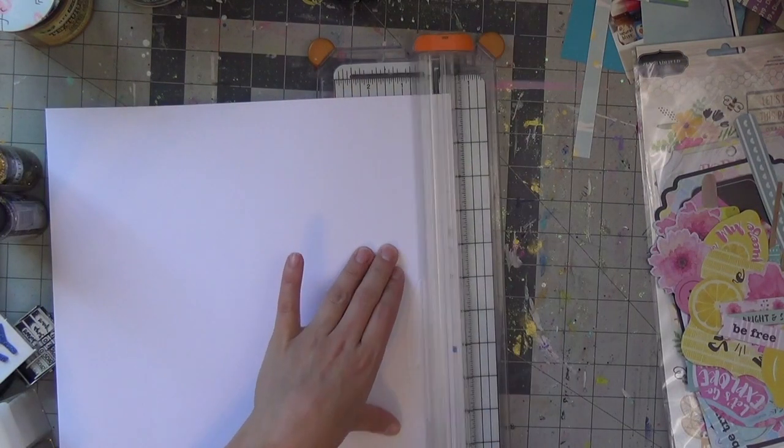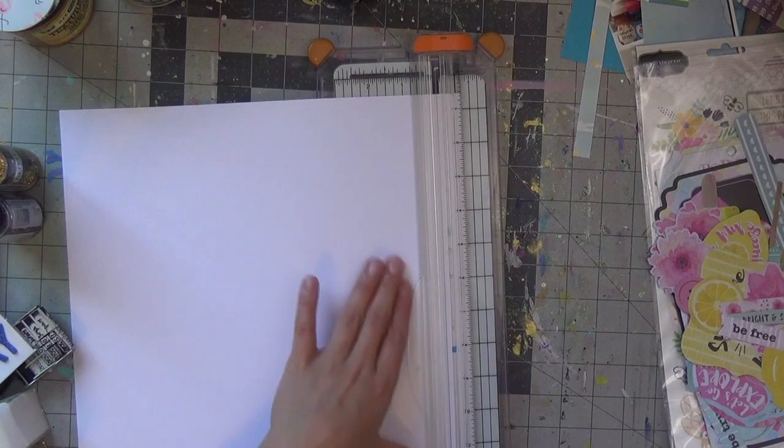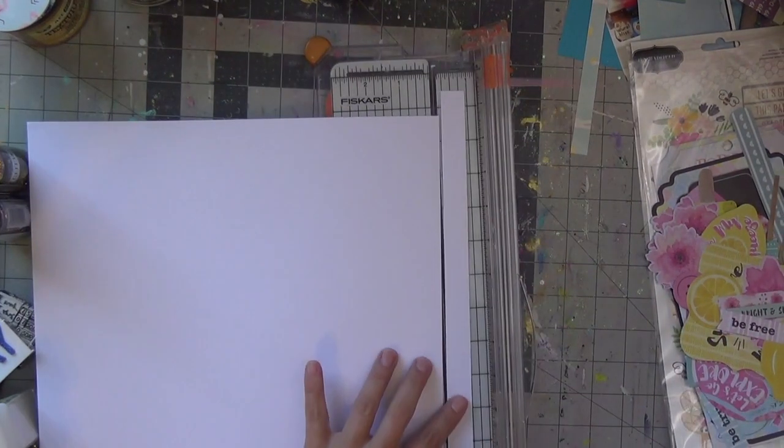I'm still working on the journaling aspect of the album, but that's where I kind of demolished this kit. I'm cutting off three-quarters of an inch on two sides in order to still have a perfect square, and I'm going to do some mixed media work.